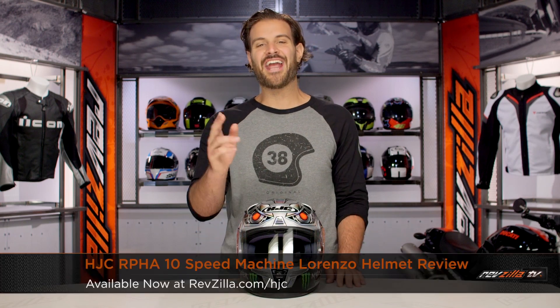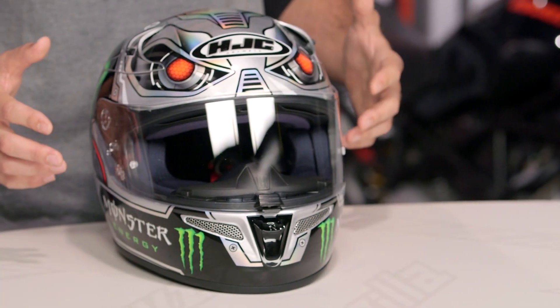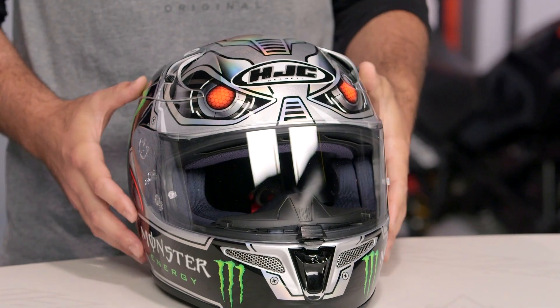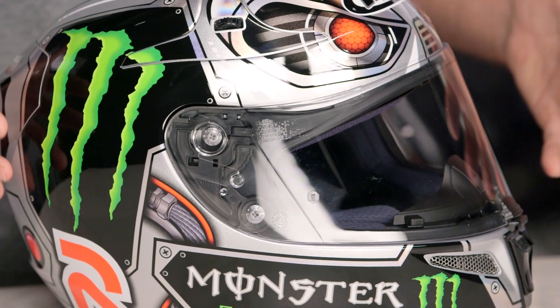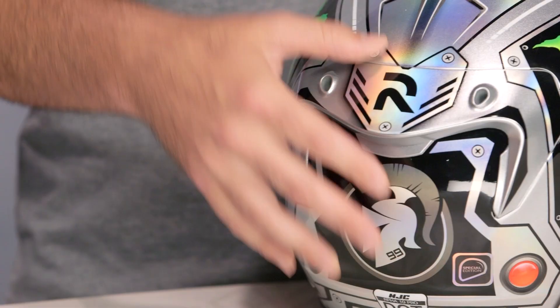Spurgeon here with RevZilla TV to talk to you about the HJC ARFA 10 Speed Machine Helmet available at RevZilla.com. The Speed Machine Helmet is the newest graphic in the ARFA series from HJC. The ARFA 10 series is HJC's premium race helmet, featuring a tri-composite shell, super lightweight construction, and DOT and Snell 2015 approval. It also has an intermediate to neutral head shape, so if you're a rider with a rounder head shape, this is one to consider.